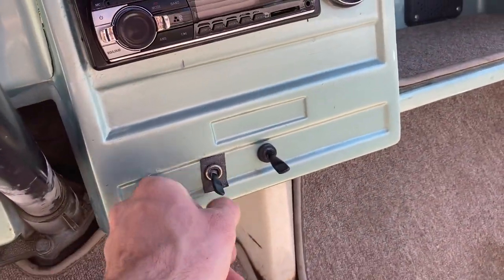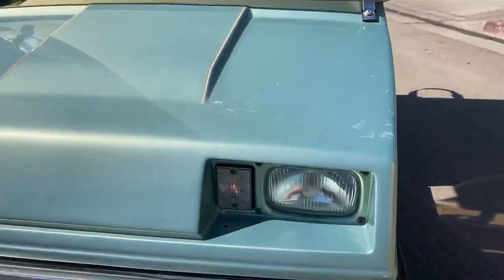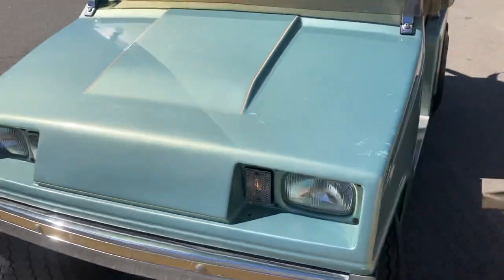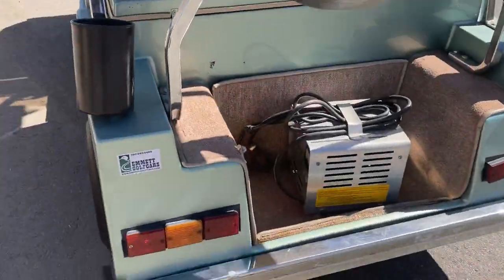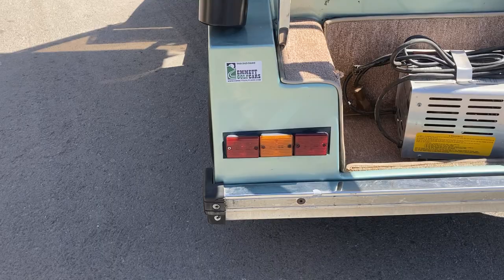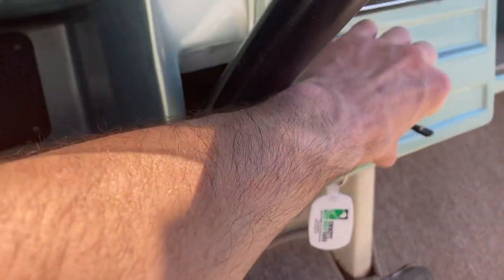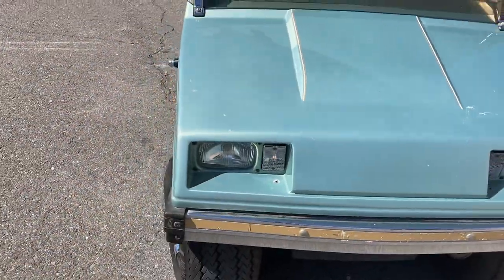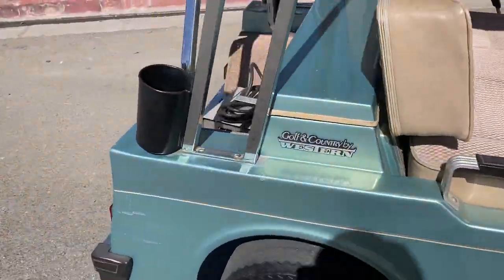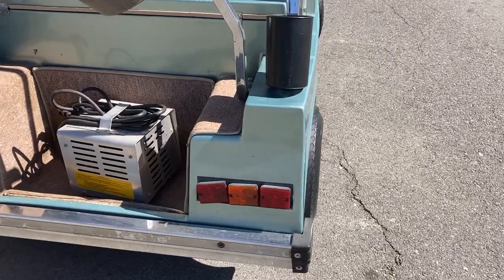Go ahead and turn the left turn signal on — you can see right there your turn signal on the left side, left front, and then your left rear. For the right, simply flip it towards the right. That's your right front, and coming around, that's your right rear.